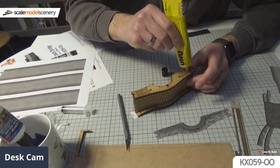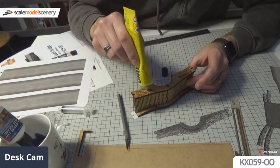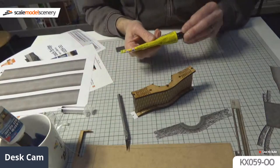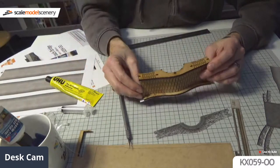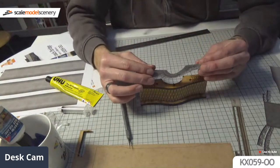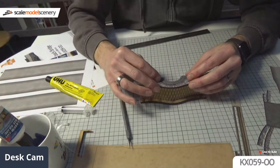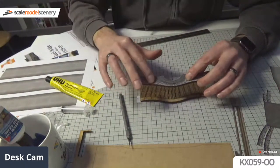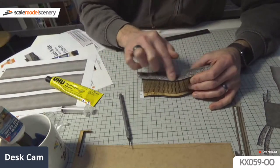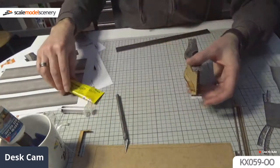I use UHU for any gluing of texture wraps because it doesn't make paper soggy. You can use Pritt Stick but I don't like it - certainly don't like PVA for gluing wraps on. UHU is solvent-based and doesn't seem to cause paper to go soggy, stretch, and bubble like PVA can. Right, let's cover the other side as well. This wrapping business isn't rocket science - it just creates a model with no visible card edges at the end.